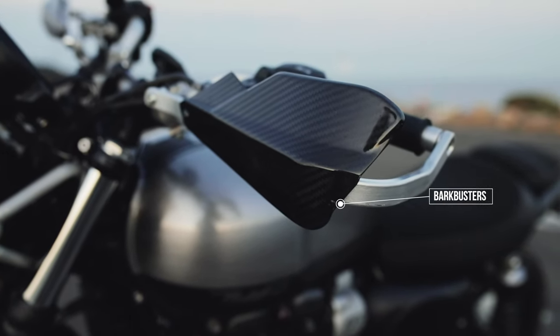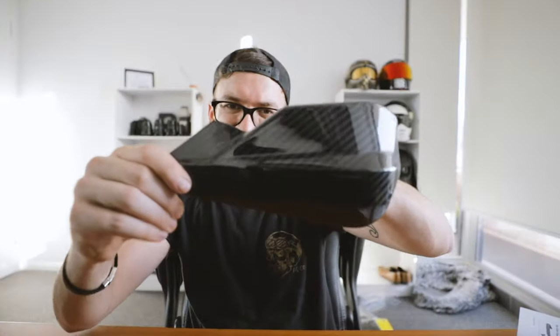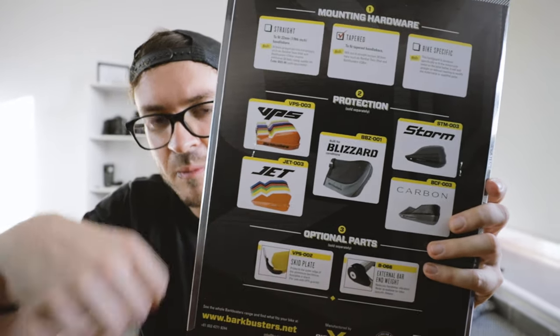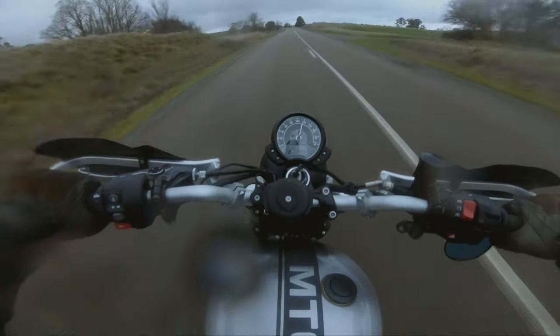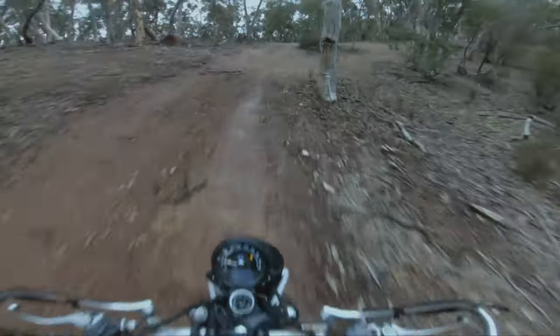The Bark Buster handguards — my bike took the BHG 152 mounting kit, which is a universal kit at around $100. The most expensive part is the actual carbon fiber guards themselves at $195 Australian, but they do have plastic guards ranging between $40 to $50 as well. Jump on their website, punch your bike in and see what parts they have to offer. I've loved them — they keep the wind and rain off your knuckles, protect your hands on off-road trails, and if you drop your bike your levers are protected. They also make my bike look pretty damn tough.